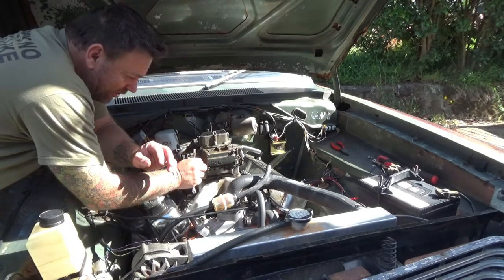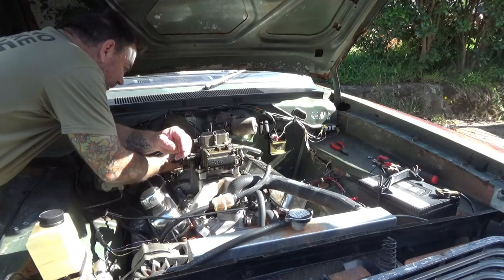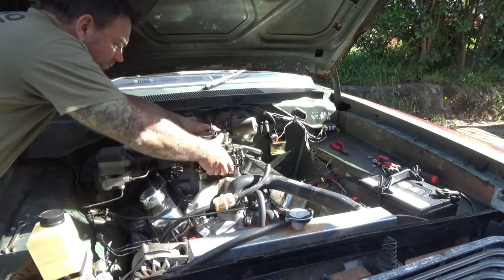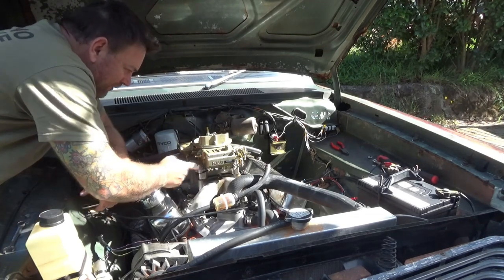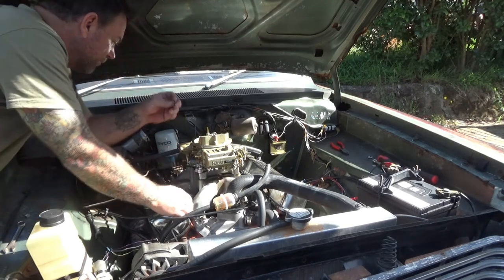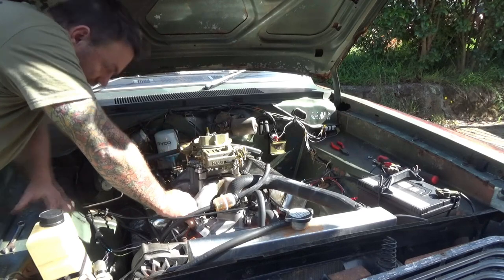As you'll see, this is quite an easy job to do — four bolts, couple of linkages, fuel hose, and vacuum lines if you've got them connected, and swap-a-rooney. Voila! This should be a simple bolt-on and go. It's the right carburettor for this engine for its performance, or lack of. And it's new — or factory reconditioned, or whatever they want to call it.